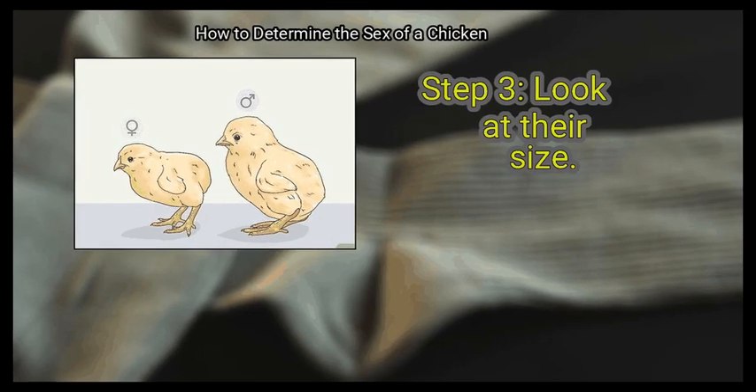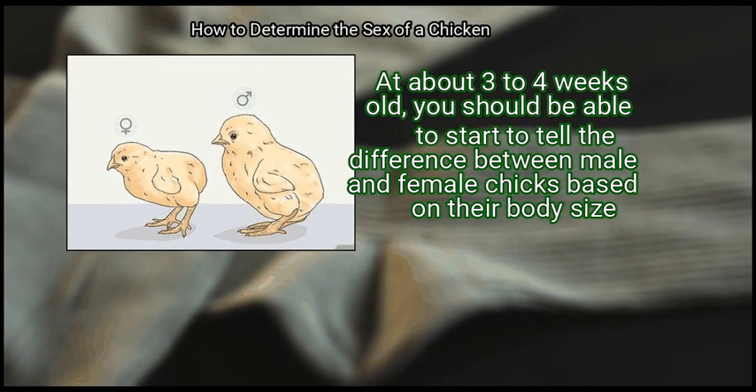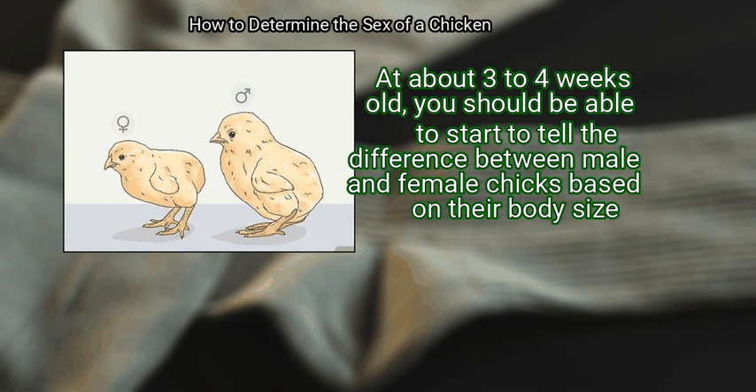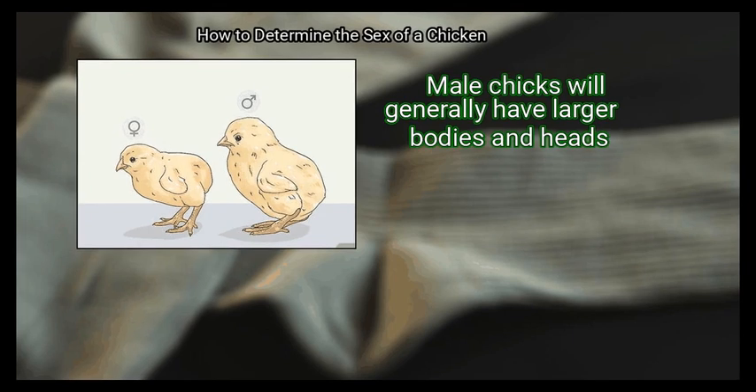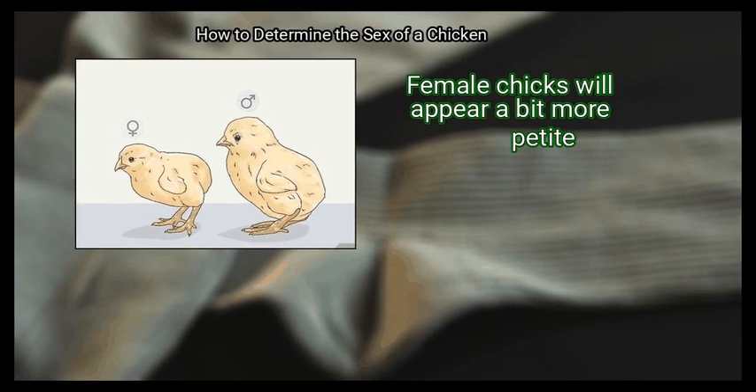Step 3 – Look at their size. At about 3 to 4 weeks old, you should be able to start to tell the difference between male and female chicks based on their body size. Male chicks will generally have larger bodies and heads, while female chicks will appear a bit more petite.